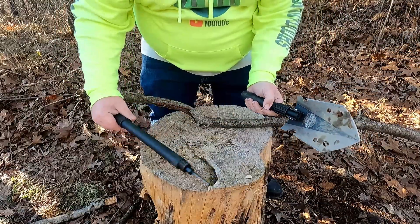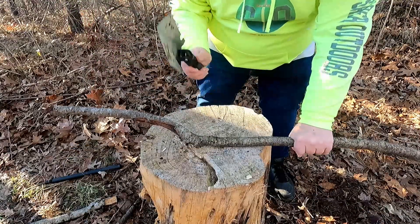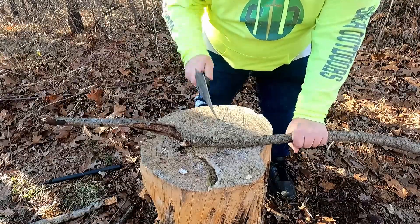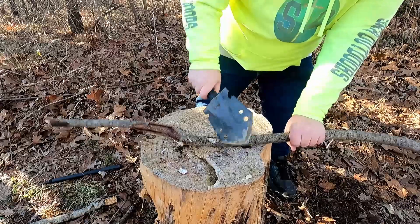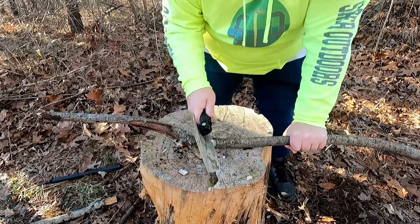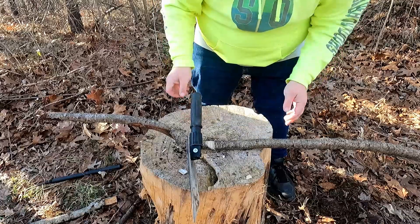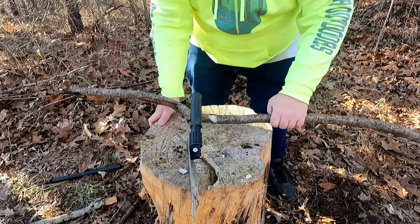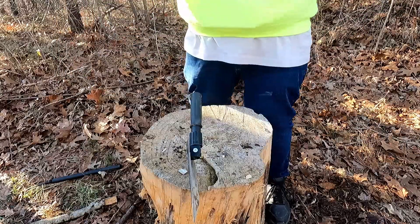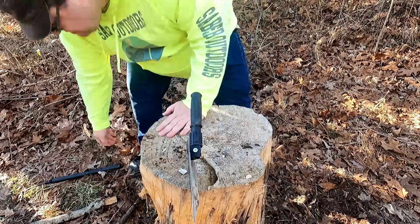I could do better with just a knife or a hand saw. So guys, not a very good chopper — it will stick in the log which looks cool, but even after all that chopping I just kind of tickled that thing. Not a very good chopper. Let's try some of the smaller features.